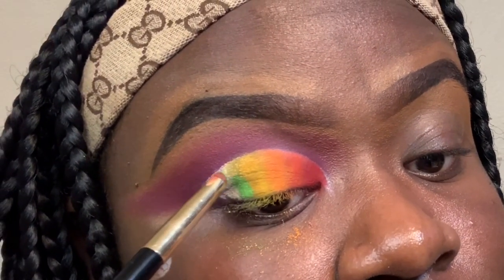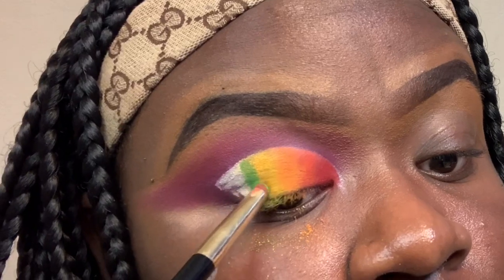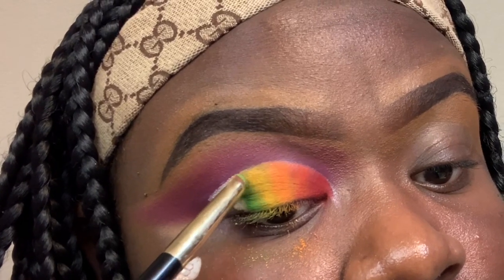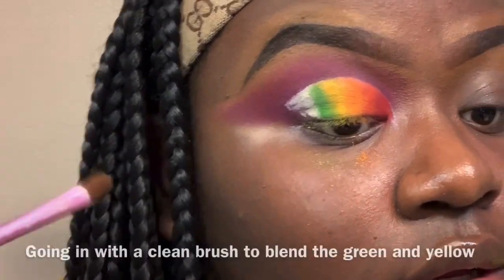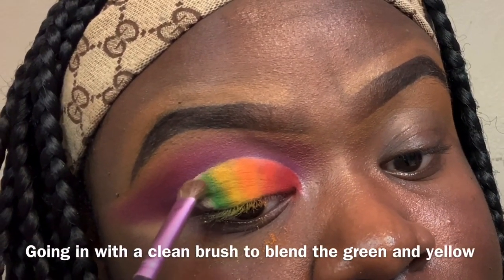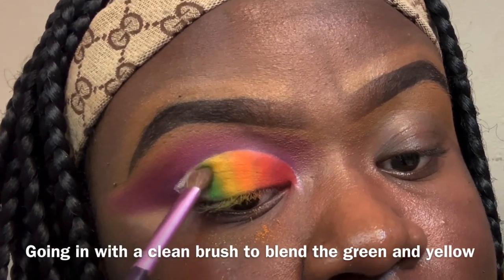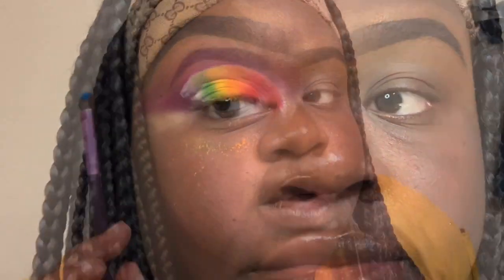Now I'm going in with the light green shade from the James Charles x Morphe palette. After the green, I'm going to apply Playground from the James Charles x Morphe palette — it's a light blue color.